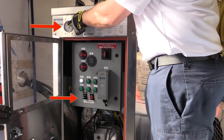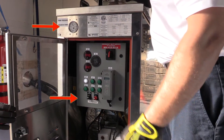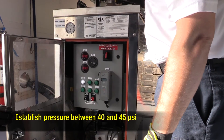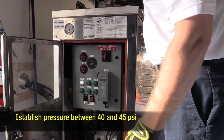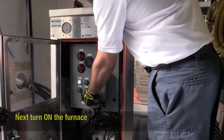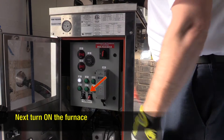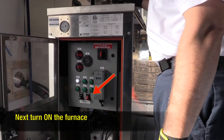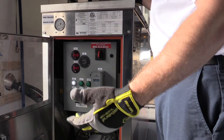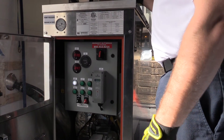You want to look to establish your pressure, and you want somewhere between 40 and 45 PSI. That means your pump is operating correctly, you don't have any kinks, and you don't have any misconnections. Once you're satisfied that your pressure is good, you're going to turn on the furnace. After you initiate the switch, it's going to go through a cycle of diagnostics and take about 30 seconds before the furnace kicks on.